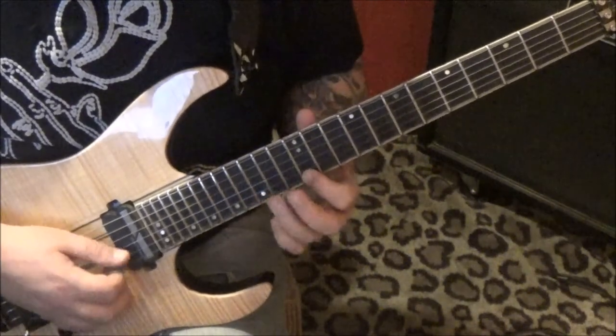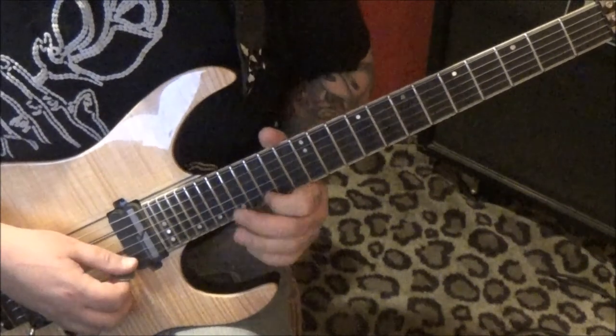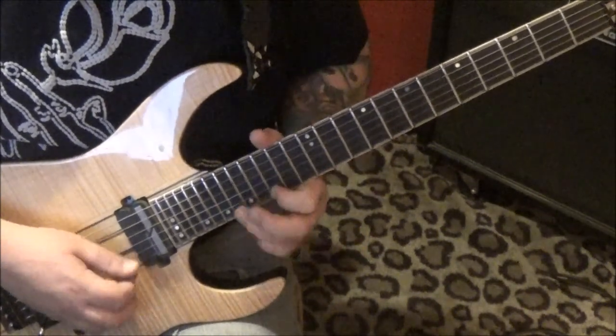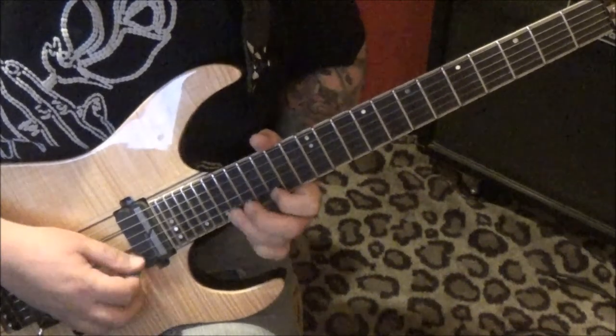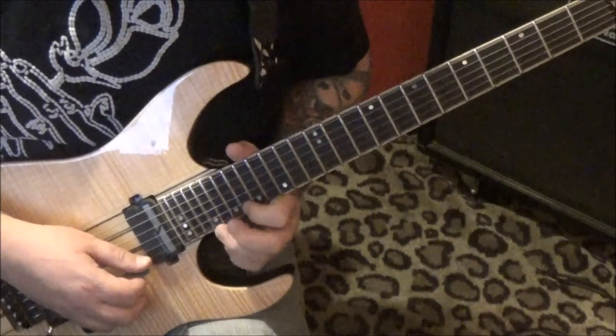Then off to 12, 15, off to 15, 18. At some point you're probably gonna wanna switch fingerings — for me it's gonna be around fret 15. Then 18, 21 — same concept.